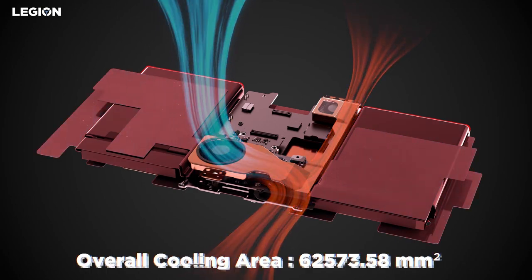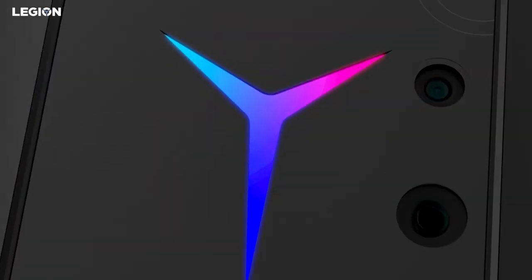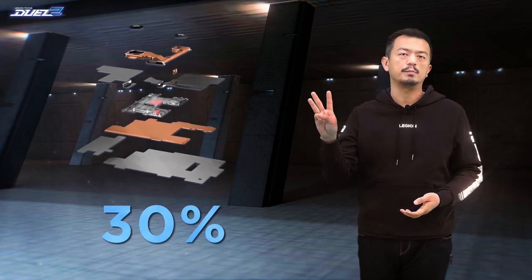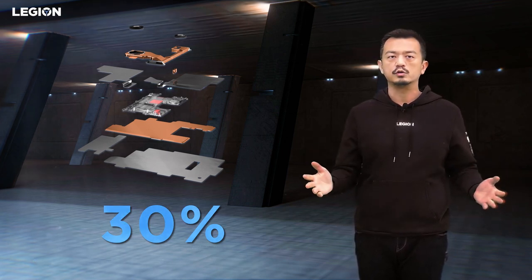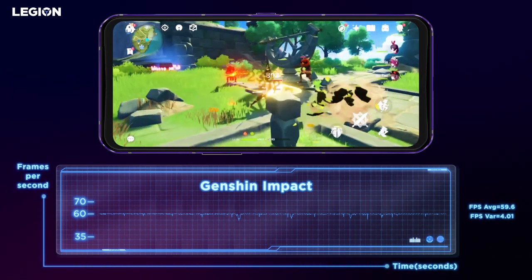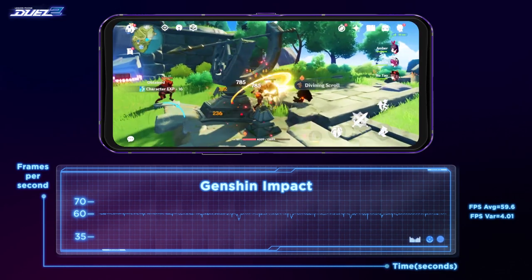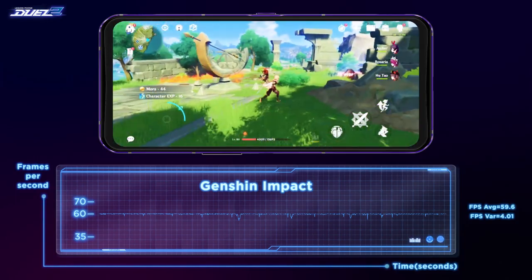This system cools down the device by forcing air through it. Just like a gaming laptop, this one complete thermal system can provide 30% better thermal efficiency compared to other flagship mobile devices featuring the same Snapdragon 888 chip. Here's Genshin Impact — as you can see, the results are amazing. Our FPS is consistently very high and remains stable even after extended play.